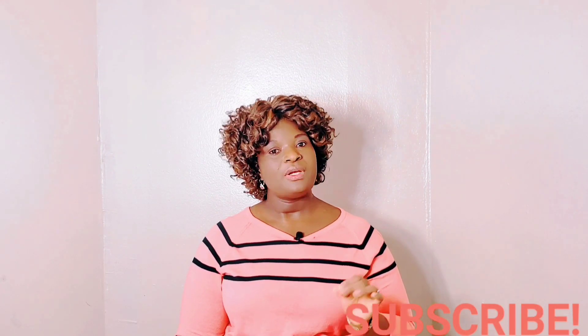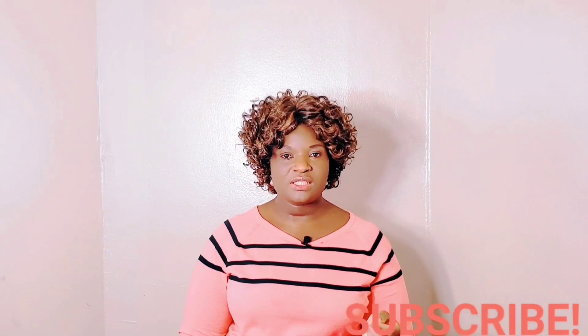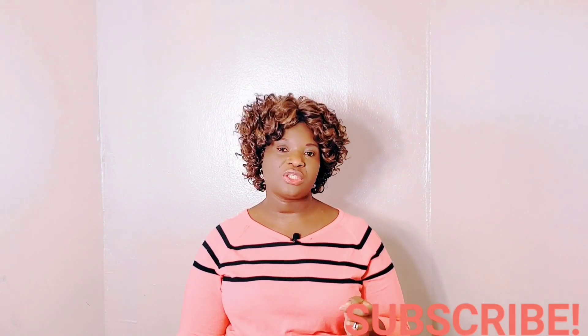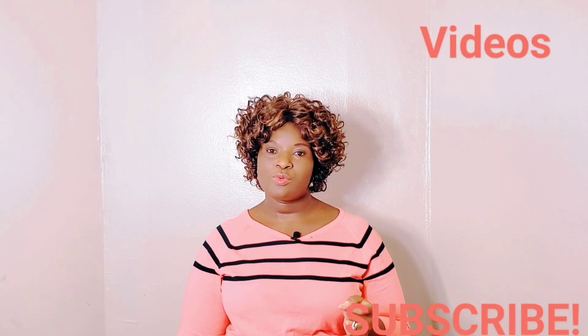Please feel free to comment and share this video with your loved ones, and please subscribe to Unique Ore for more educational videos. Thank you so much for watching.